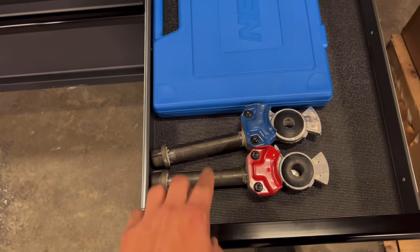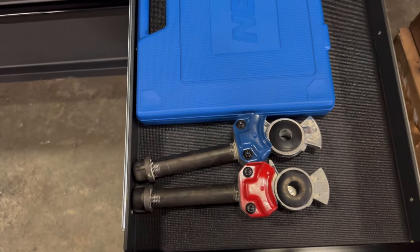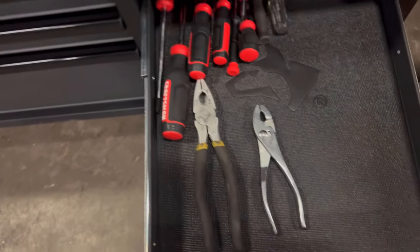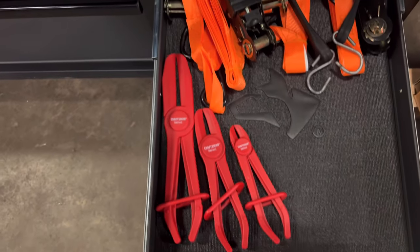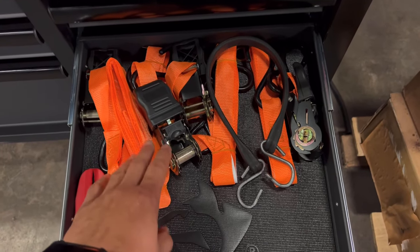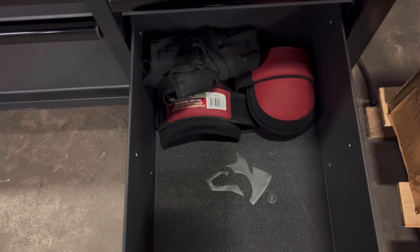She has some glad hands, which is pretty cool — if you guys don't know what those are, they're used to check your tractor protection valve. She also has screwdrivers, a lot of ratchet straps used for drivelines mostly to hold things up, and some knee pads.